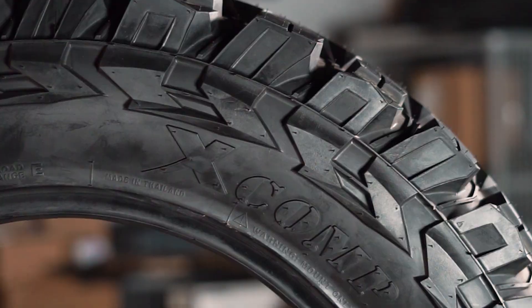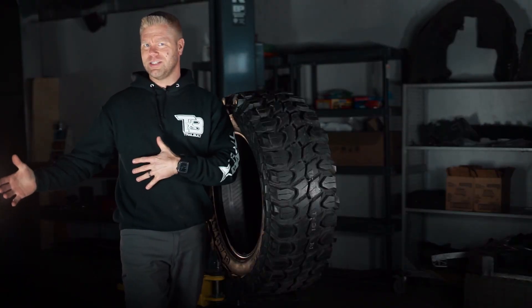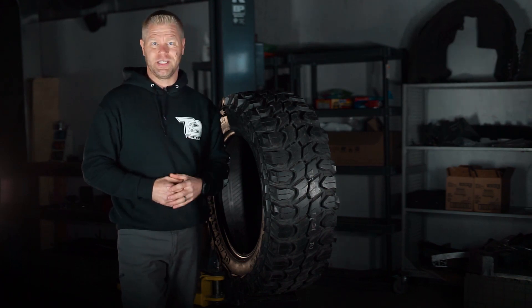At just under a thousand bucks for these 35-inch MTs, compared to about $1,300 to $1,600 for most other MTs in this size range, you can bet you're getting one heck of a deal.